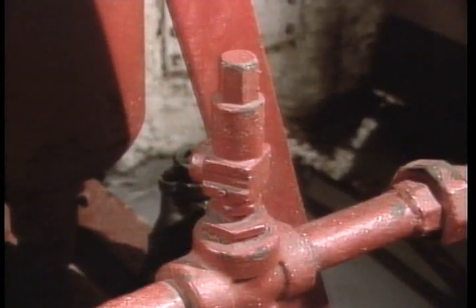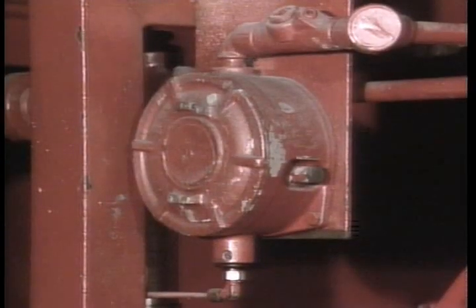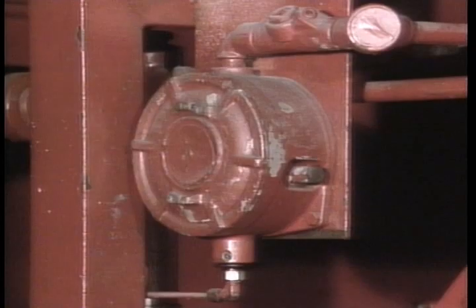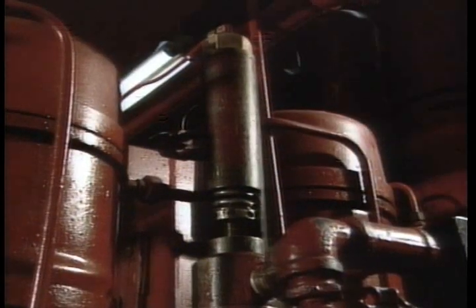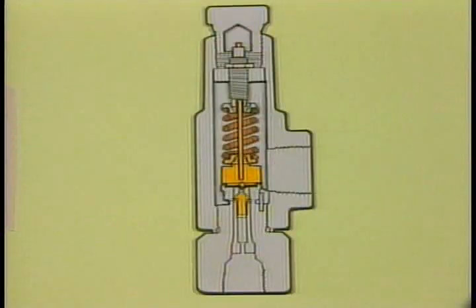These are the system's maximum pressure relief, or pop-off, valves. In the event the hydroelectric automatic pressure switch or hydro-air pressure switch fails and system pressure increases, the relief valves will open and allow fluid to flow to tank until the problem can be corrected.